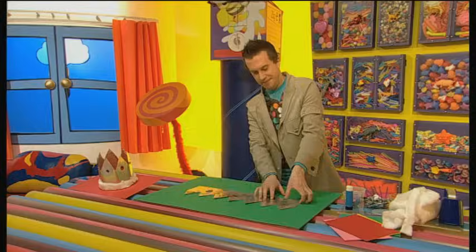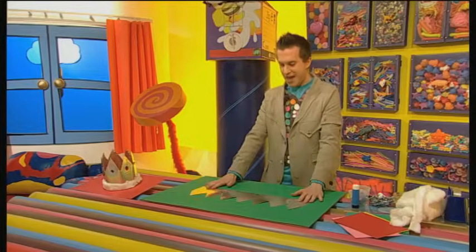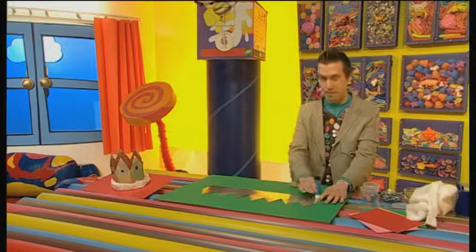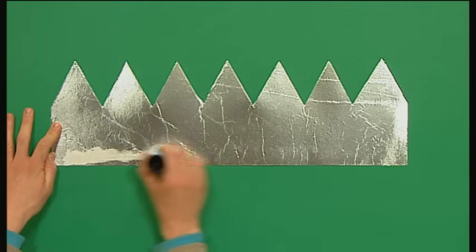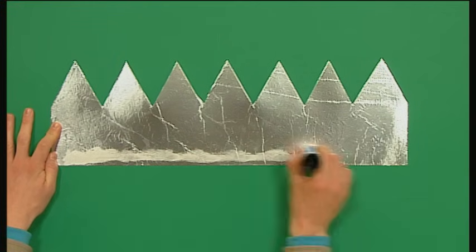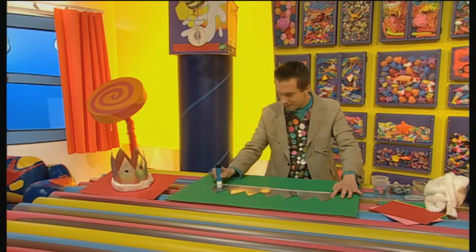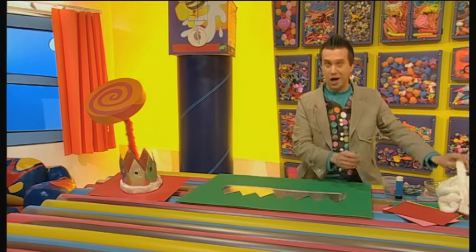Now, turn it over. There! Doesn't it look great? Let's put glue all along the base of our crown and stick cotton wool along the edge.